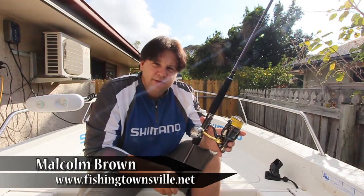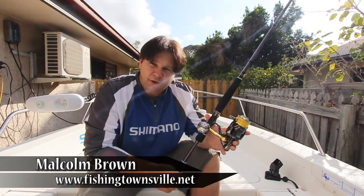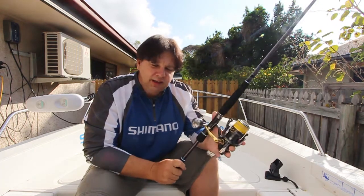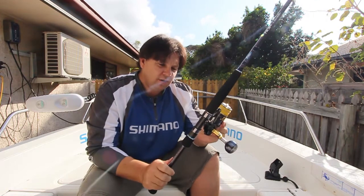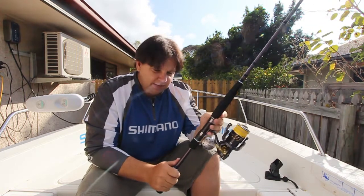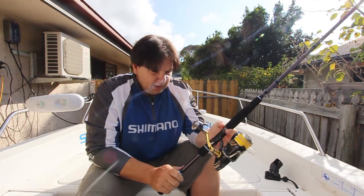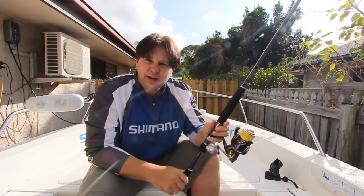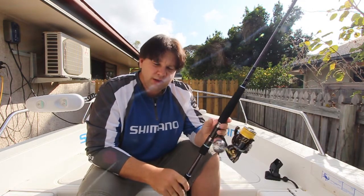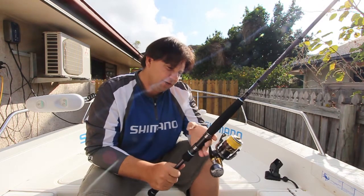Hey guys, Mal here from FishingTownsville.net. Today I'd like to take a look at a couple of new products just out from Shimano. What we have here is the new Stellar 4000 SWB on a T-Curve Generation 3 TK3701 spin. Now I haven't used this outfit yet so I'm not sure how it's going to perform, so I don't consider this a product review. This is just a first look and a chance to see the reel and give you my opinion on how it feels straight up.